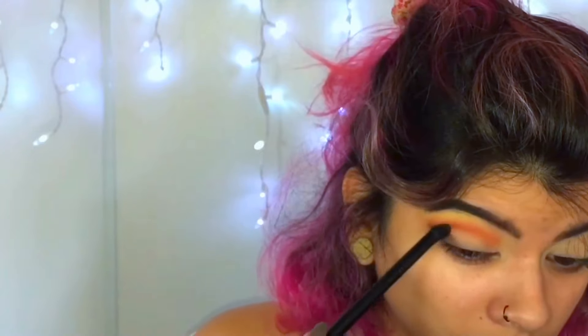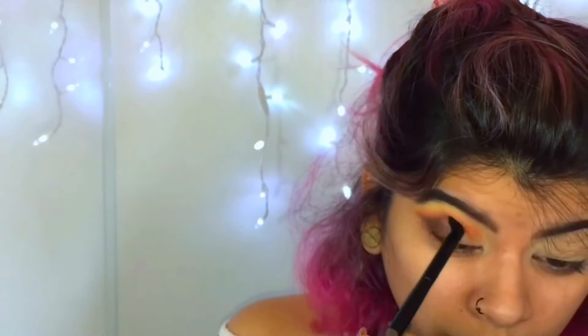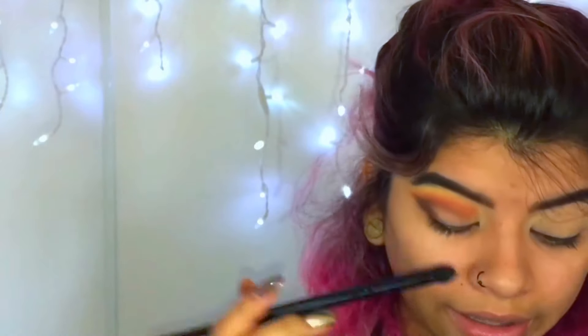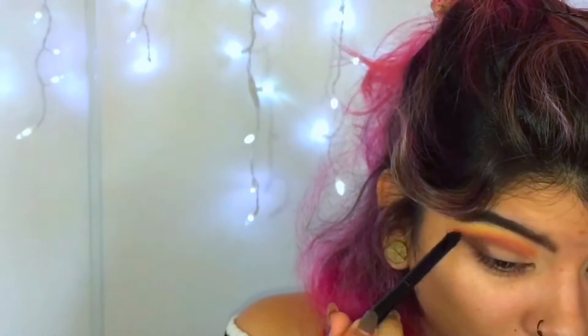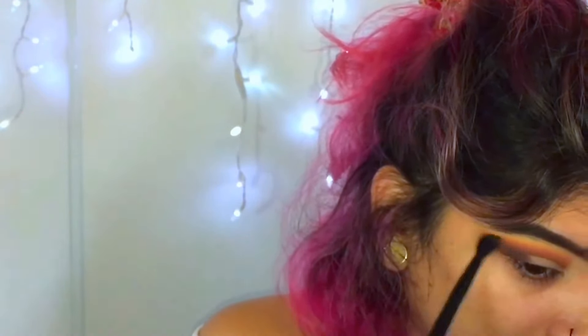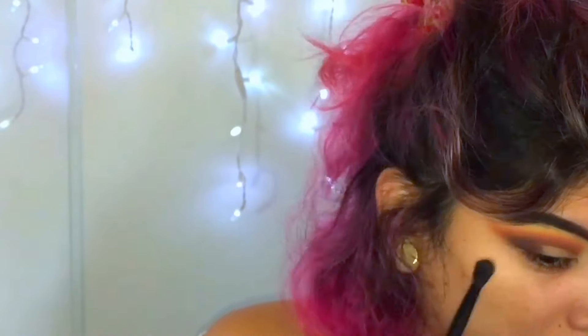The shade Parallel really reminds me of all the browns in the Subculture and the Renaissance. I feel like they put it in every palette, but the formula is really different in all of them. I'm putting this in the outer corner and creating a V shape, blending it towards my crease. This brush is from Morphe — I just don't know what number it is. It's okay to get messy on the eyelid because we're going to clean that up with concealer. Honestly, I can't really see what I'm doing right now — all I know is that I have to keep blending. Blending is key.